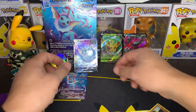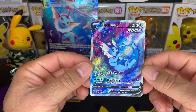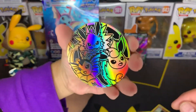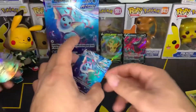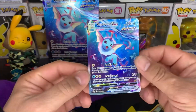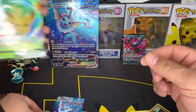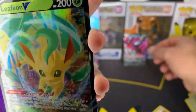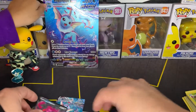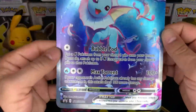So we were able to pull those two Ultra Rares. One more look at the Vaporeon V Alternate Art, that lovely coin, the Vaporeon VMAX, the Vaporeon V, the Moltres V from Evolving Skies, and then the big Jumbo card. Beautiful.